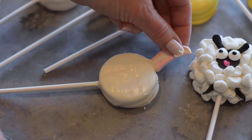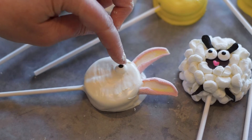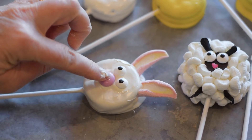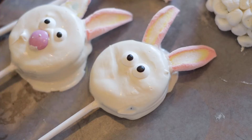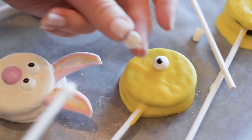And here we go for our bunny. We're just going to place those ears at the top, and then our eyes and then a little M&M nose. As you can tell it is very helpful for this to be liquid and wet still so that it can dry and they'll stay on there.